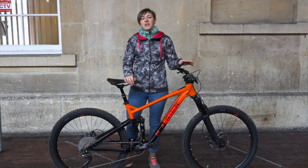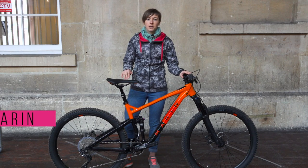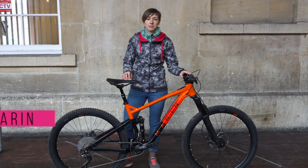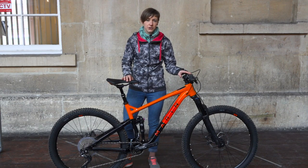The Marin Hawk Hill 3 is the top-of-the-range bike in a three-model lineup, so this top spot comes with a price of £2,100. The bike has an SLX build, Tektro Orion four-piston brakes and a RockShox Revelation fork.